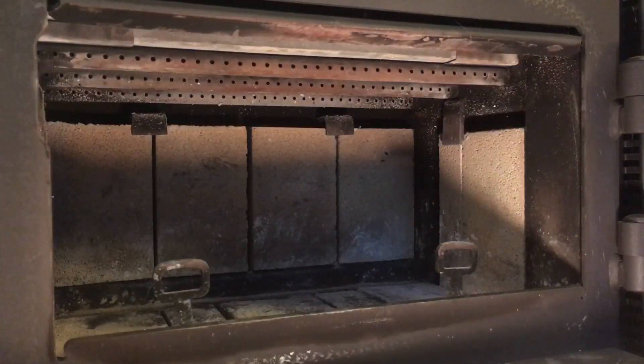To do this we need to remove the baffle and then we can access the combustor. This video will show removing the baffle, removing the combustor, and then putting it all back together. I've already cleaned out the firebox of all ash.